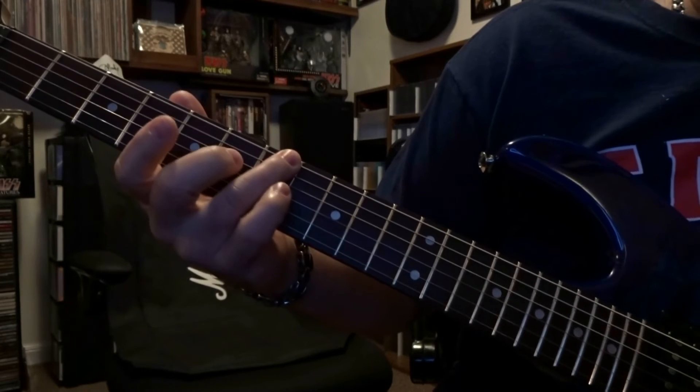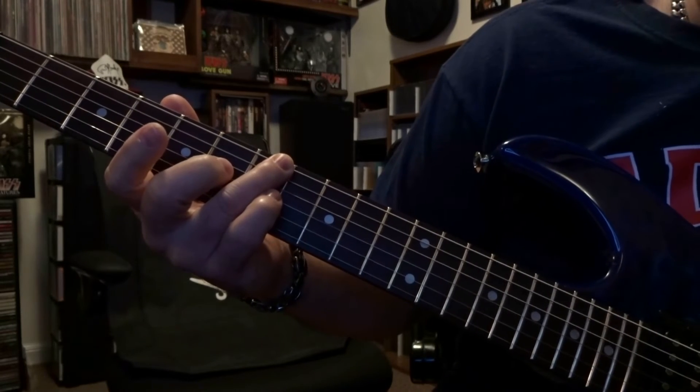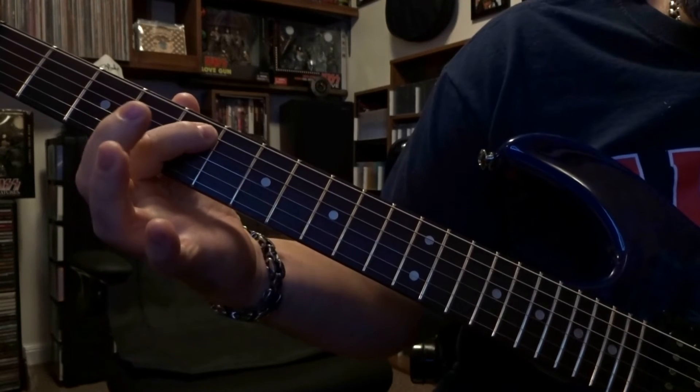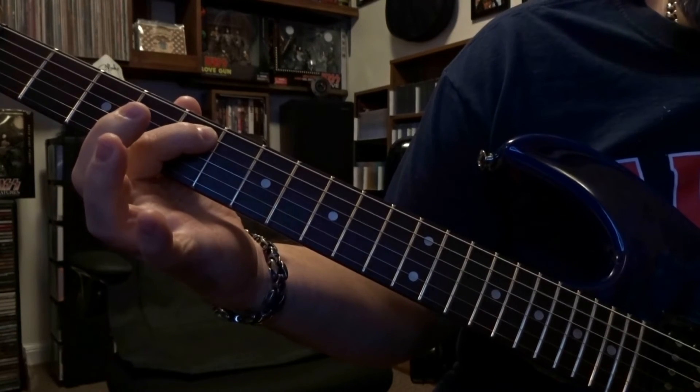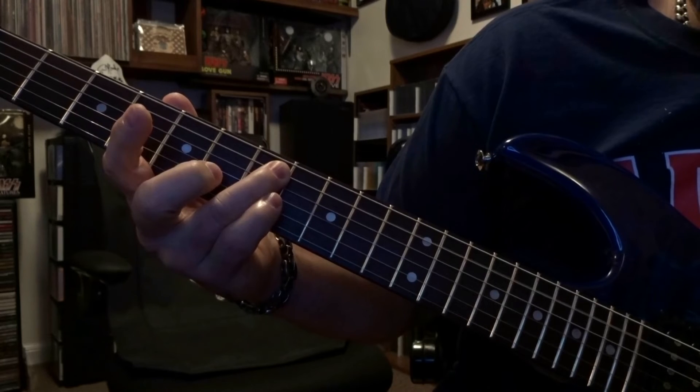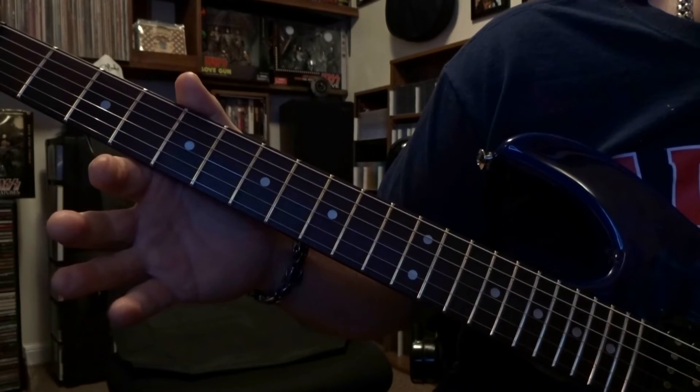Seventh fret — he's fretting the sixth string on the seventh fret, picked once. Then it's fifth on the fifth, picked once. Then fifth on the seventh, picked once. And then sixth open once.